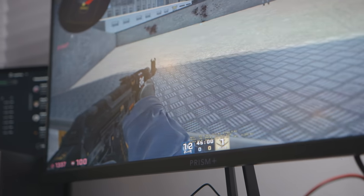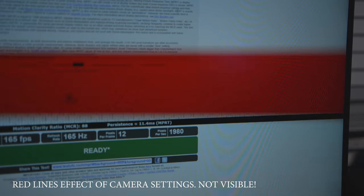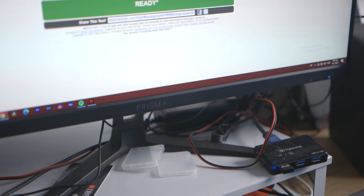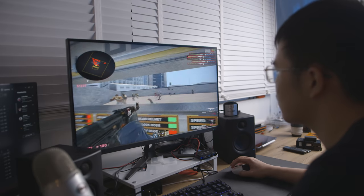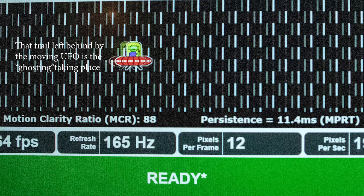Let's talk about refresh rate and response time, because this is a gaming monitor first and foremost. While refresh rate is very important, it's hardly everything. Response time matters a lot too — and there are different kinds. GTG response time and MPRT response time are the two most common ways of denoting response time, but both actually mean very different things.